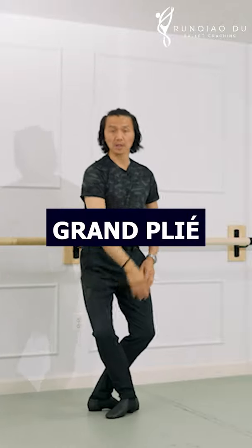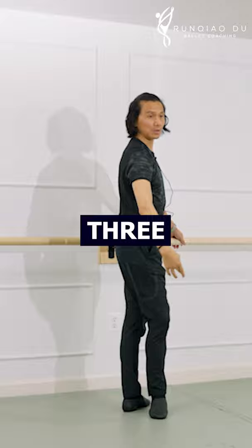Grand plié 2, 3, 4 — resume. Grand plié 2 and 3 and 4, a circle port de bras.